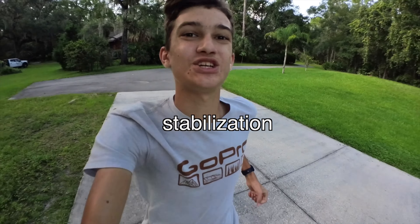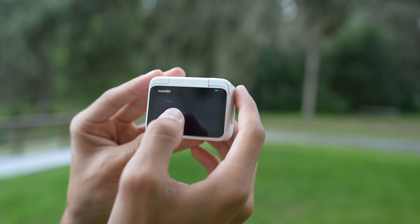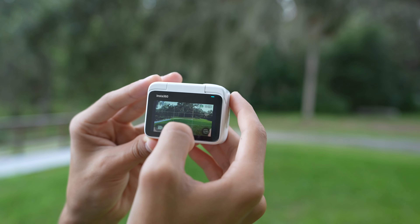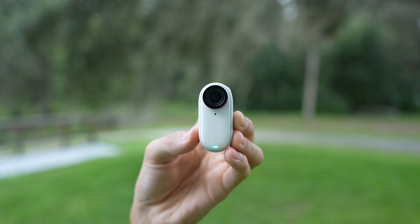A couple other nice features about this Insta360 GO 3: it's waterproof, it has 2.7K video resolution, it has a very responsive touchscreen that feels like an iPhone and not like a laggy GoPro. It's reliable and easy to use, and it has amazing battery life which I've been very happy with.